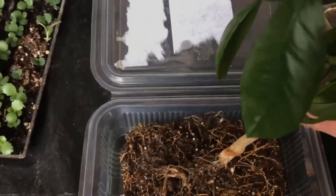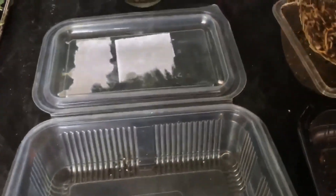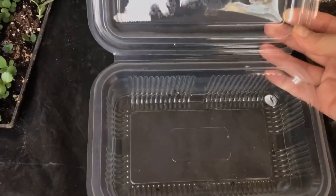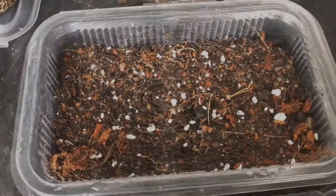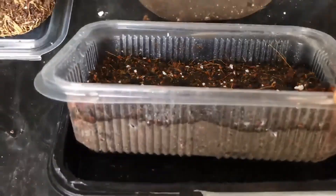Let's test this plastic container, which was actually a food casserole. Seems like it's going to work, so I'm going to cut the lid, place a layer of soil, mist the soil, and try to see how the calamansi root system will fit. I'm making a few adjustments and we are good to proceed with the upper soil layer.